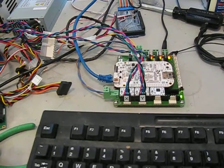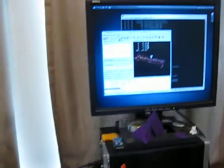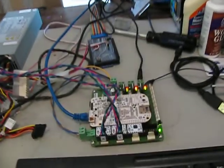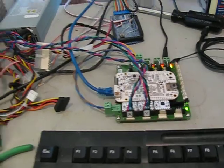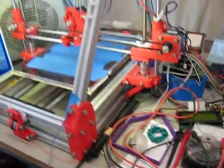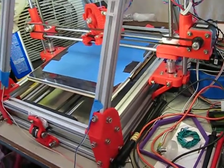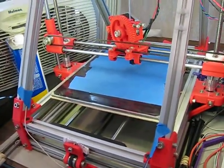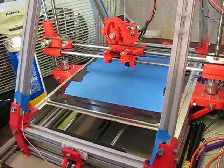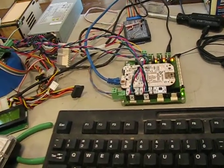After much trial and error, I have my Linux CNC system running on a BeagleBone, and a BeBoPr board is driving at least the X and Y axis of my 3D printer at the moment. A little work left to do to get the A to D converters working so I can actually extrude some plastic, but other than the analog, everything else is supported.